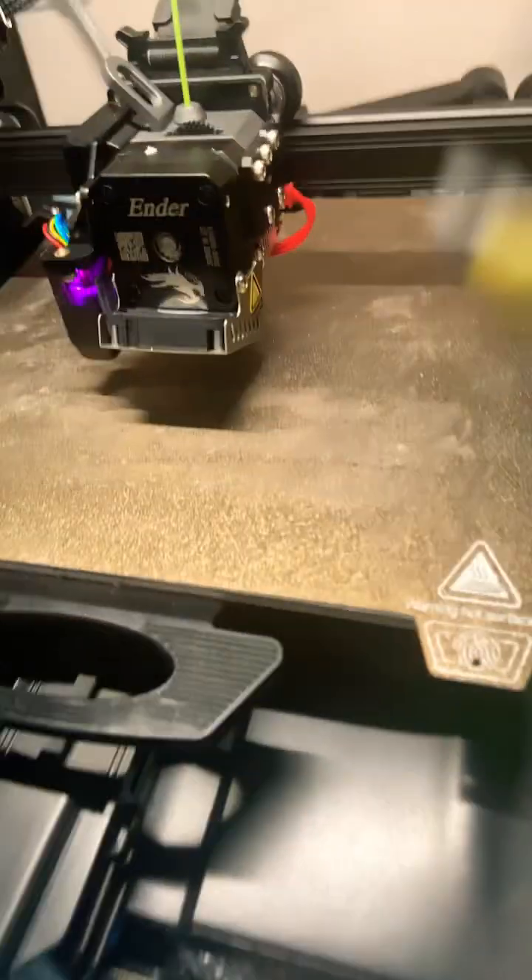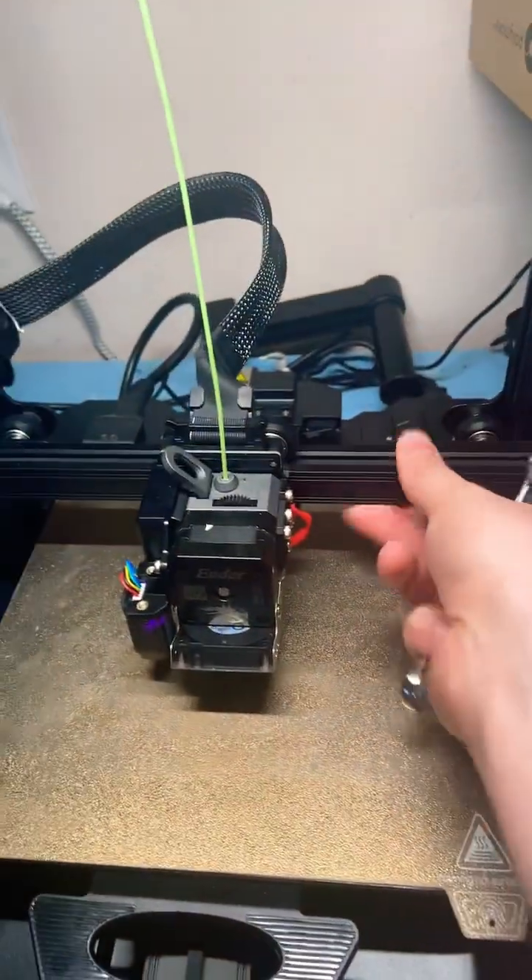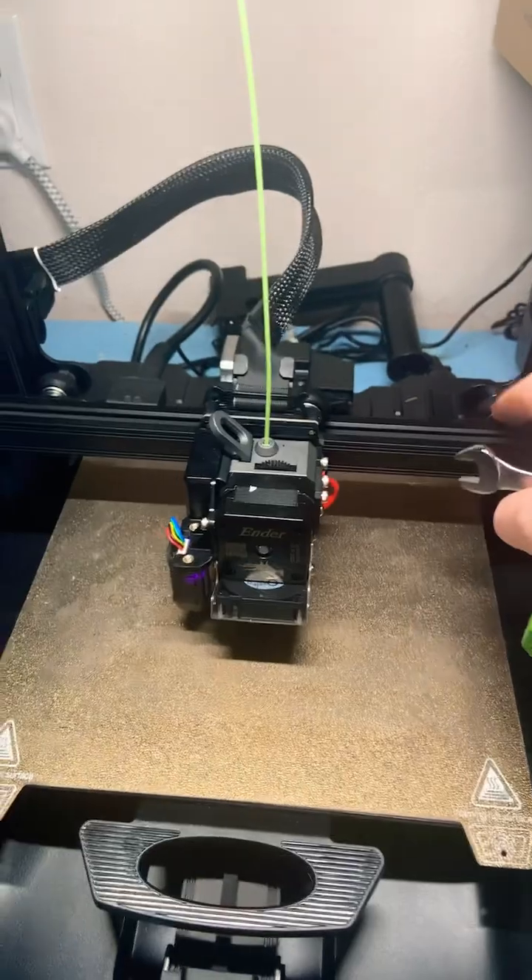Right here you can see the wobble. If you tighten that up, it won't wobble anymore. So that way you can stiffen up your whole assembly — that's what these nuts are for.